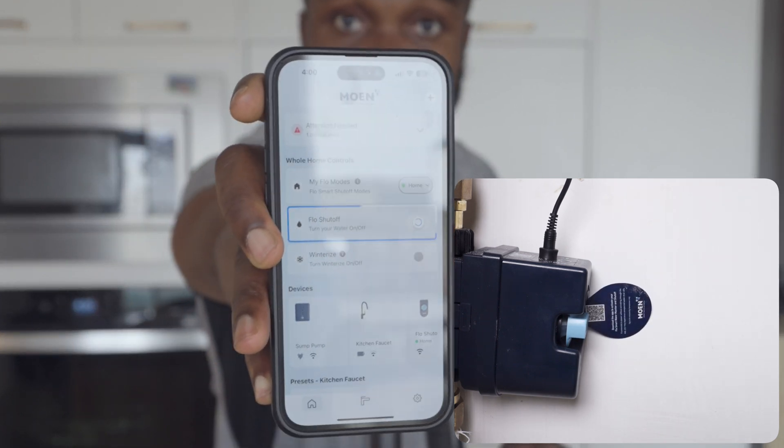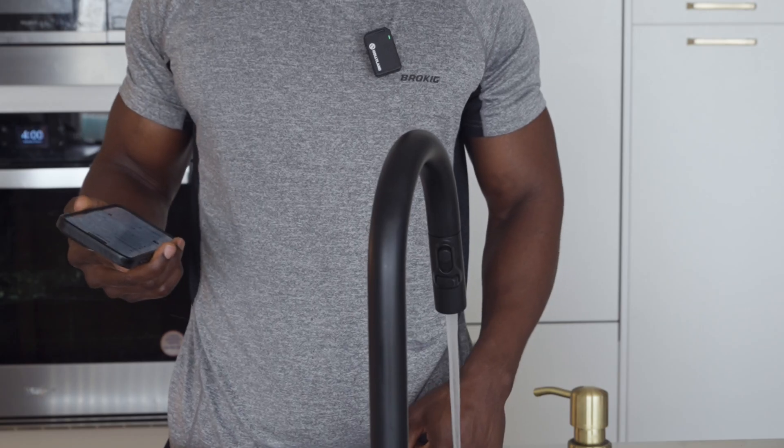I can go ahead and shut off the entire house. Just like that — you should see this turning off now. And just like that, you're able to maintain complete control of water usage across the entire house.